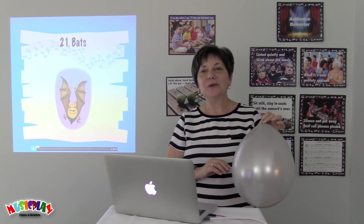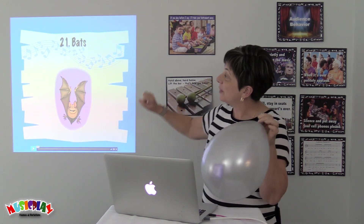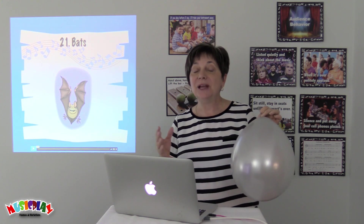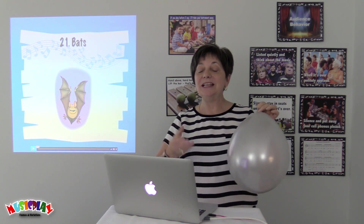Hi, I'm Denise Gagne, author and creator of Music Play, and I'm here today to talk about the Bat Song. It's a great song for Halloween, because it doesn't actually even mention Halloween, but it's in a minor key, so it's spooky.